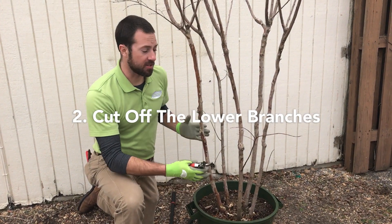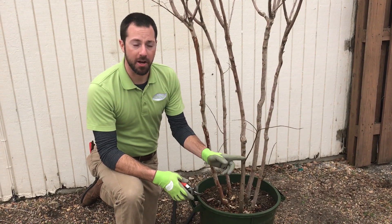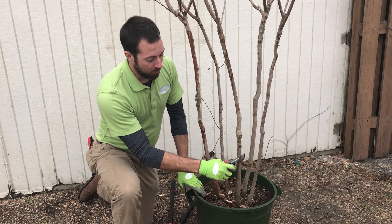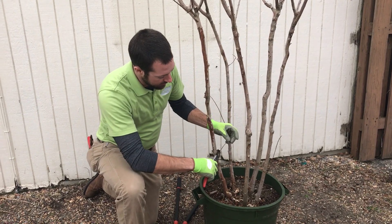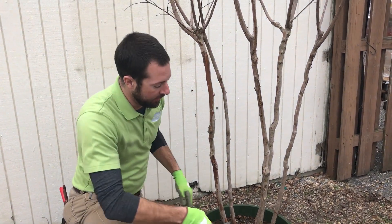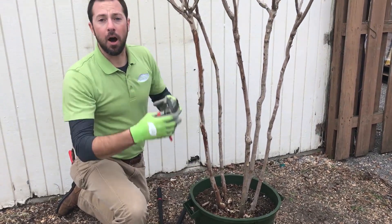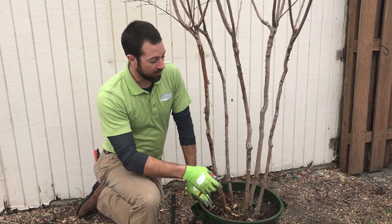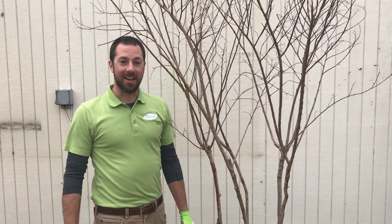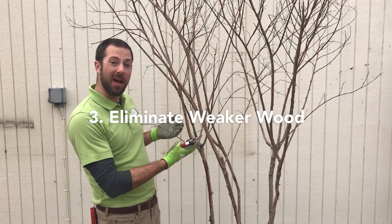Next we're going to work our way up the branches. Most crepe myrtles have multi-trunks, so you're going to work your way up and find these lower twig branches that you definitely don't want. What we're trying to do is force the habit up — take out these little low twiggy branches and clip them right close to the trunk.